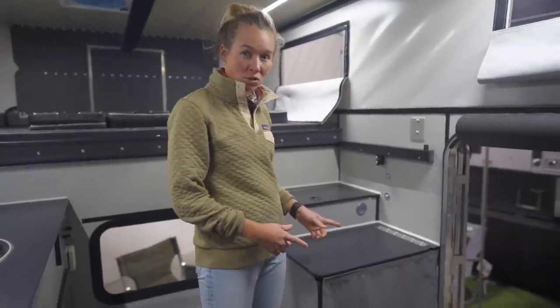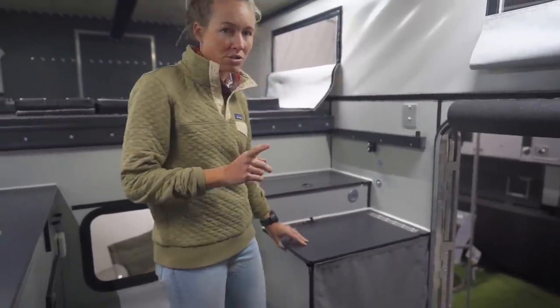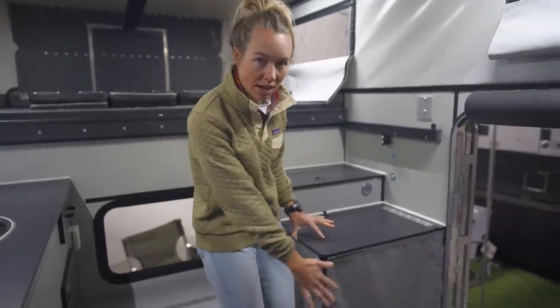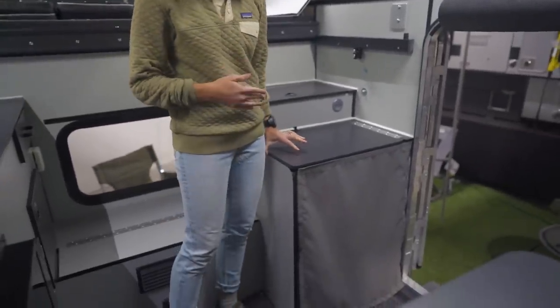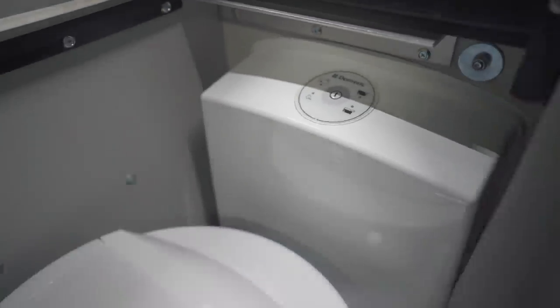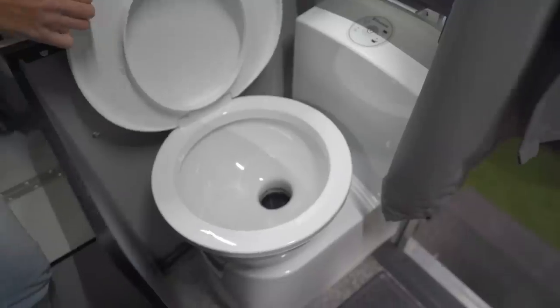Just inside this door — which is side entry, passenger side — the first major difference between ours and this one is this cabinet right here. For ours, it's all storage, but in this one, it is a cassette toilet. So here you have the option of a bathroom.